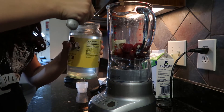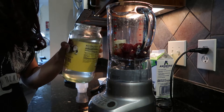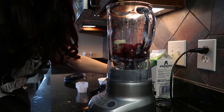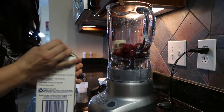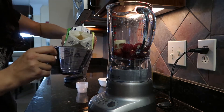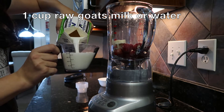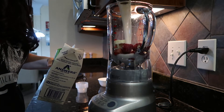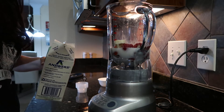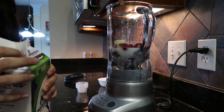Coconut oil is really good for dog skin and coat. And then I'm going to add the goat's milk — I'm going to shake it up to break up any of the large cultures in there. I'm not being precise with this, so I'll do about one cup. And that looks like it'll do it. Let's blend this up and see what we get.